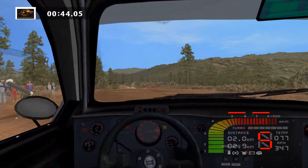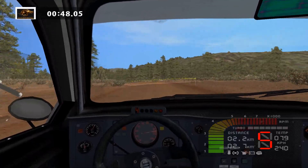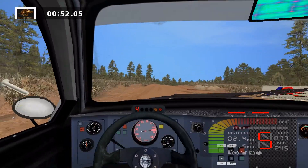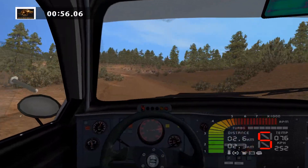Fast left, tightens, 100. Easy right, 70. Fast left, 70. Easy right, 50.